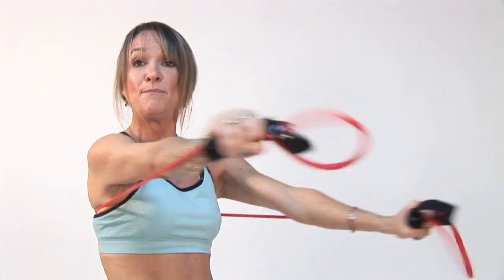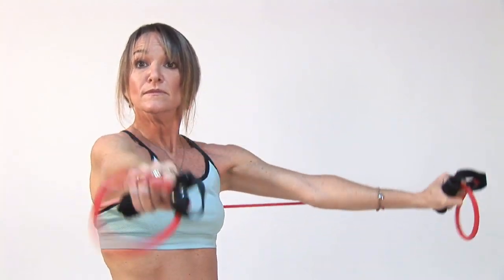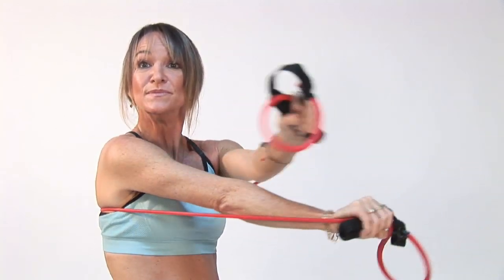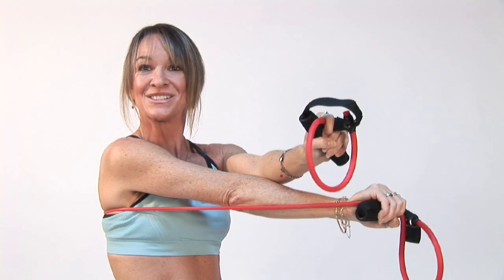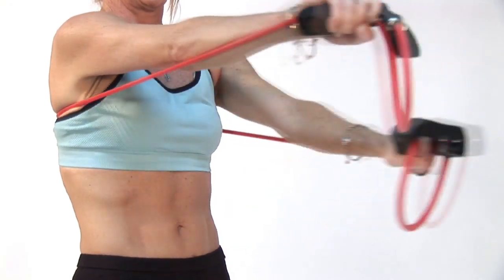Breathe deep, exhale slow. And then start going slow again. Open, squeeze. And that's how you can work out your chest with resistance bands.